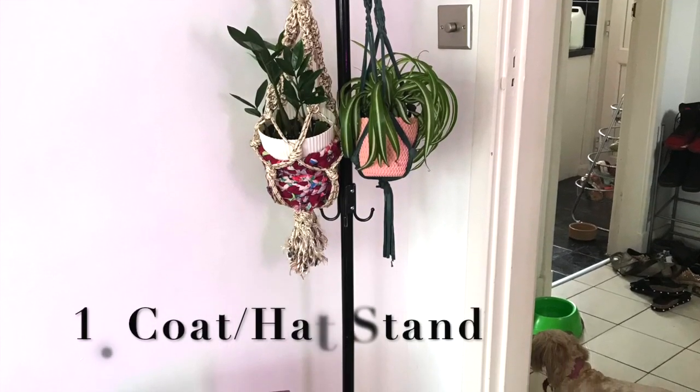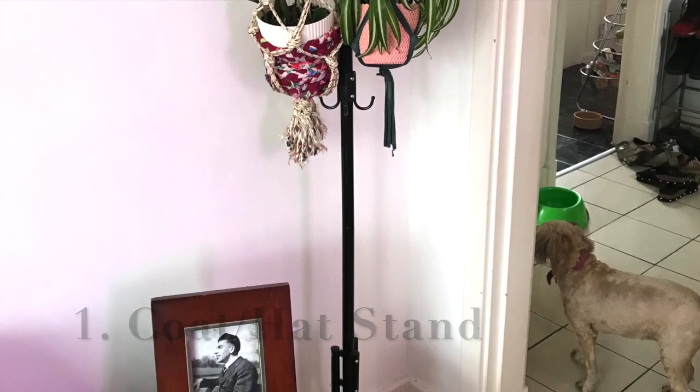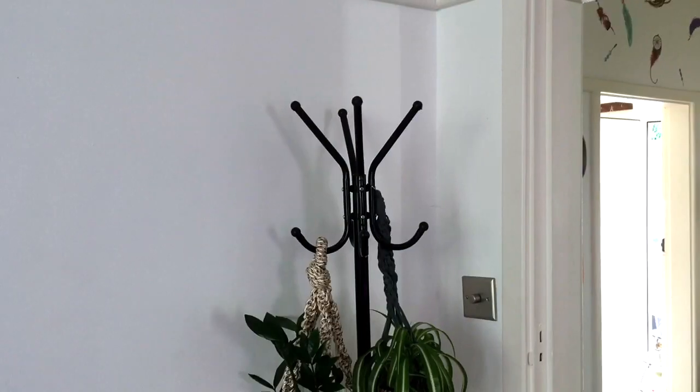Hi, welcome to my channel Miss Bird, I'm Sarah. I like plants, but I like trailing hanging plants and I don't want to make too many holes in the walls in my house so I can get my deposit back. So I'm going to show you a few of the ways that I've started hanging plants and a couple of little hacks that I use, and hopefully they'll be helpful for you guys as well.